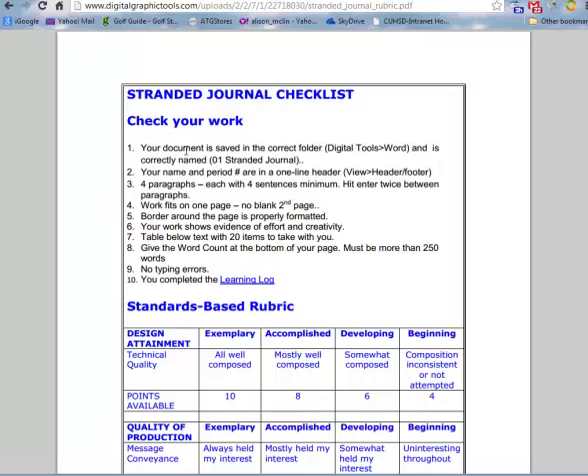You need to make sure that your document is saved in the correct folder and is correctly named. Your name and period number are in a one-line header.